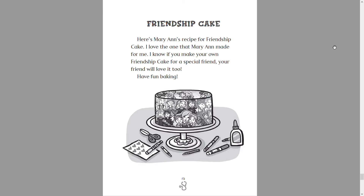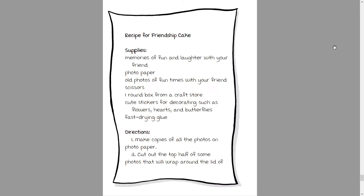But other than that, let's begin. Friendship Cake — here's Marianne's recipe for friendship cake. I love the one that Marianne made for me. If you make your own friendship cake for a special friend, your friend will love it too. Have fun baking!